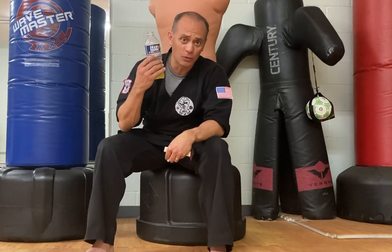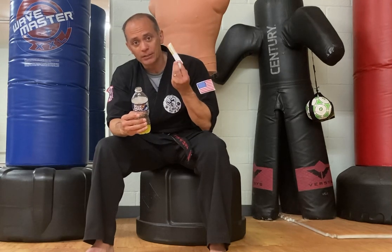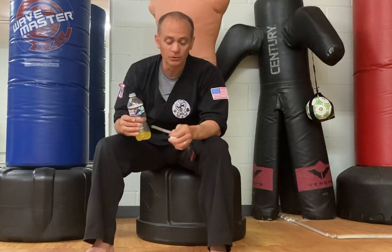So basically, I drank a couple swallows of water, then poured this powder in here, shook it up, and I'm good to go. You don't even need to shake it — it mixes that easy. There's no particles floating or anything. This is the real deal.